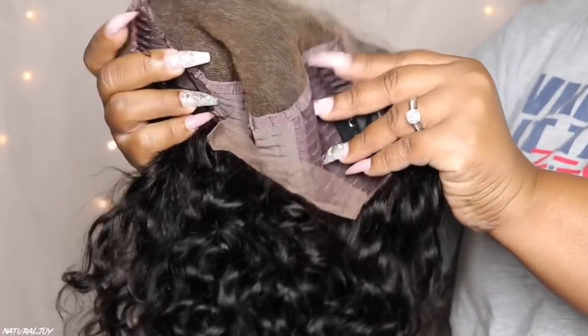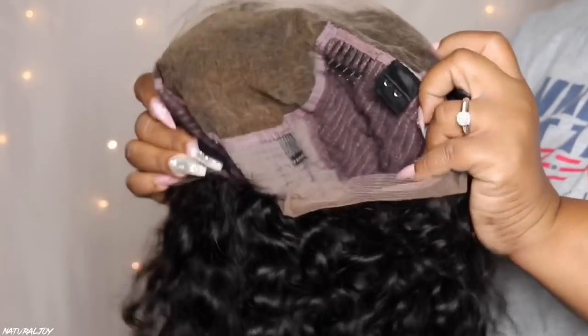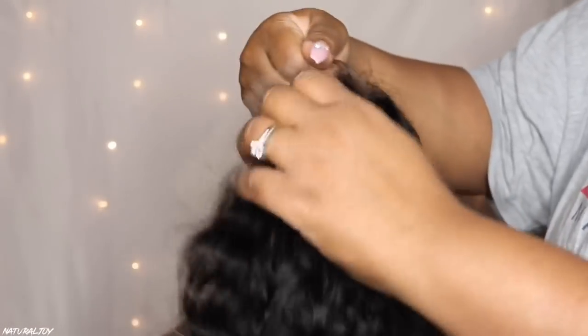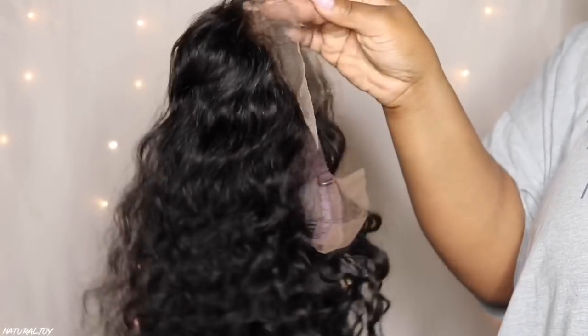This is what the unit looks like straight out of the package. It's a natural black color so it is coming off a little bit dark. This is the Swiss lace — you get two combs on the side, a comb in the middle, a comb in the back, adjustable straps, and a removable elastic band. It has a nice pre-plucked hairline, and there's also a bleach knots option on the website. This one came with the whole lace bleached, but you don't have to pick that if you prefer to bleach your own knots.